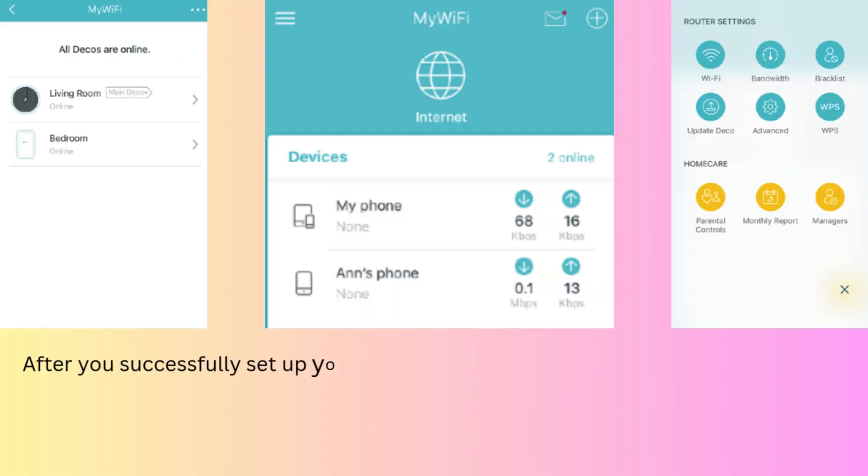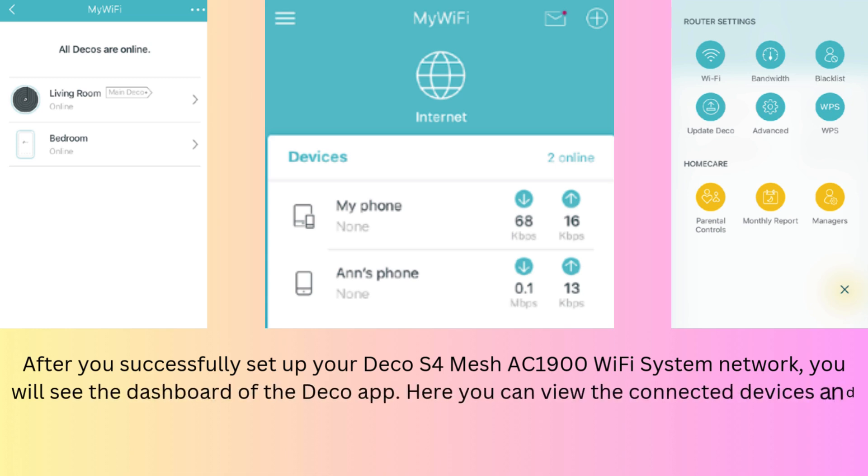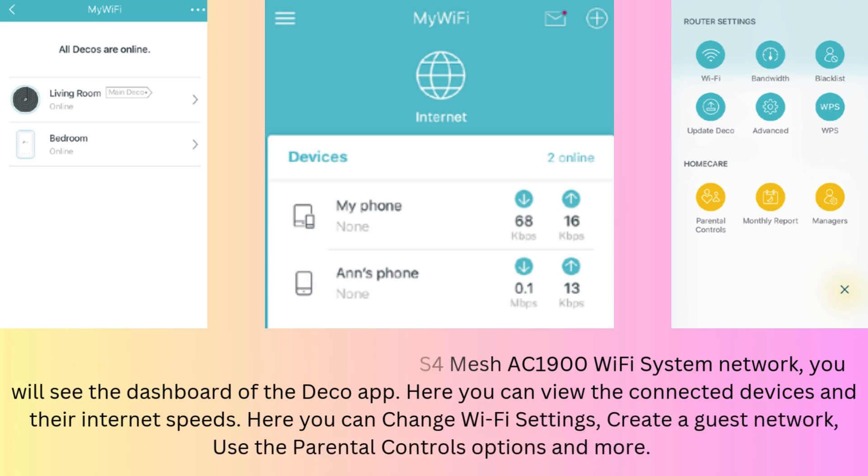After you successfully set up your Deco S4 Mesh AC1900 Wi-Fi system network, you will see the dashboard of the Deco app. Here you can view the connected devices and their internet speeds, change Wi-Fi settings, create a guest network, use the parental controls options, and more.